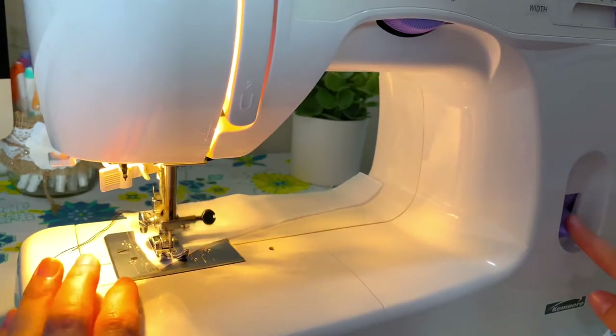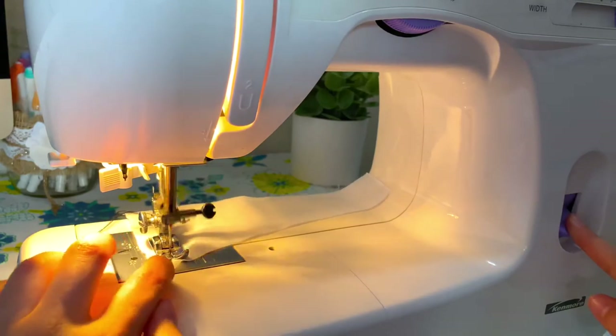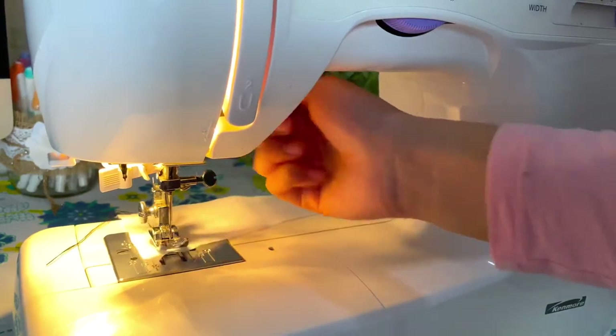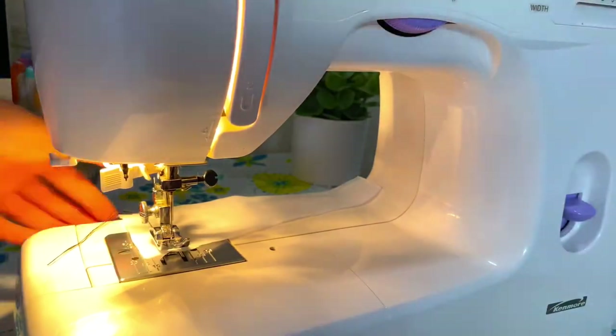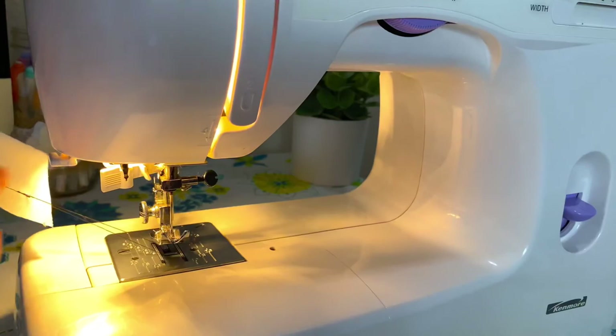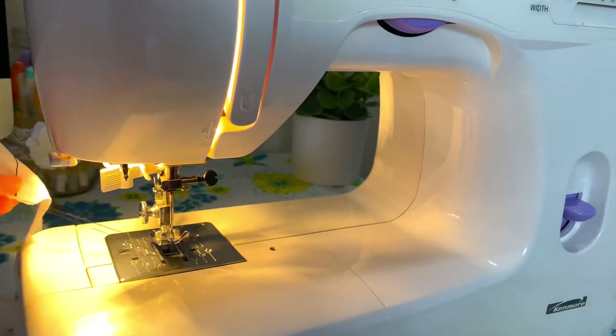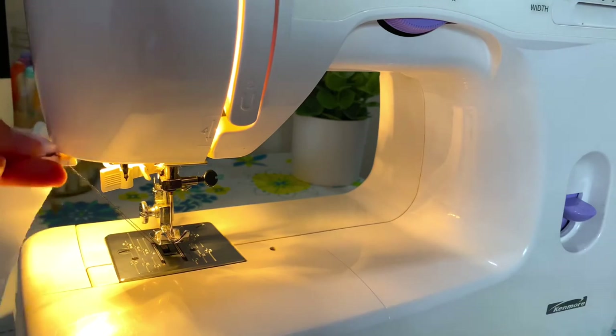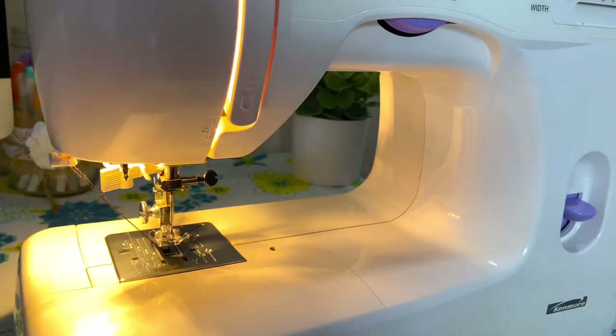Once I get to the end of my fabric I'm going to do the same thing as the beginning — do a backward stitch and then come forward again to lock the other end. Lastly I'm going to lift up the foot, pull this out, and I have a little thing right here with a blade inside so I can push it through to cut it, or you could just use scissors.